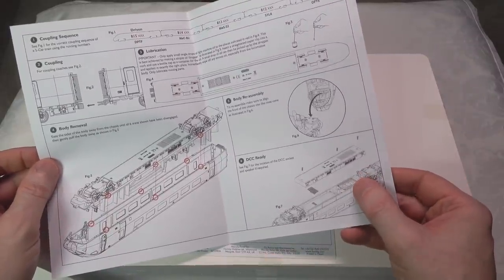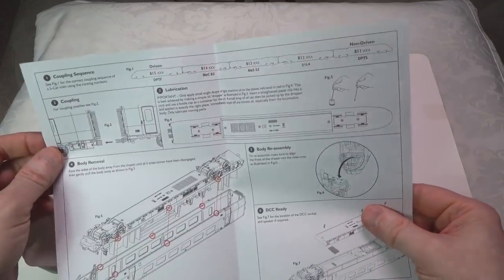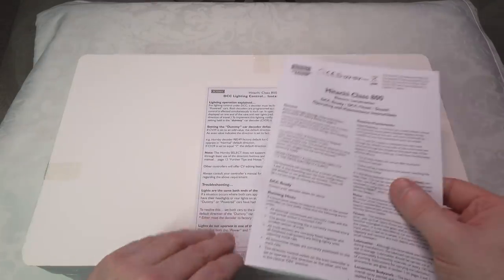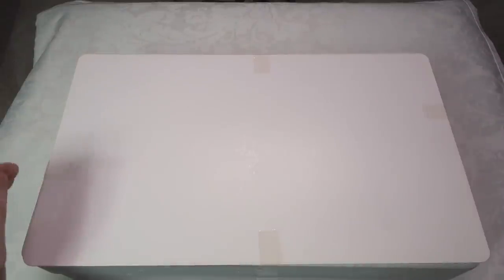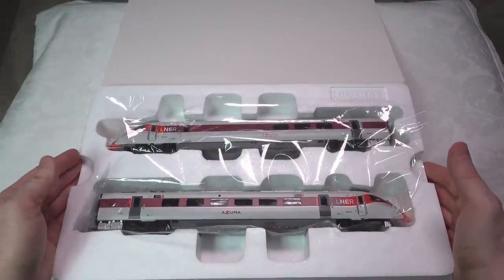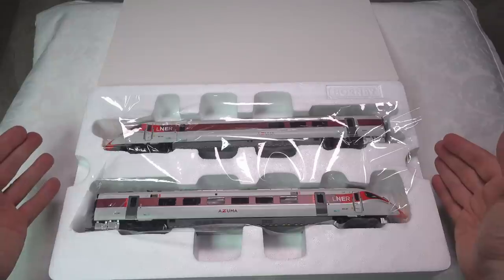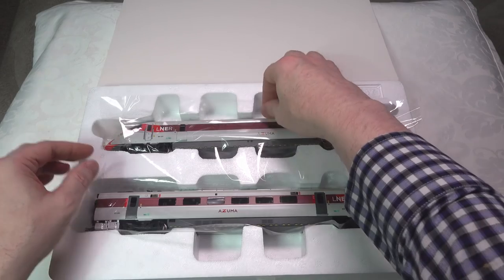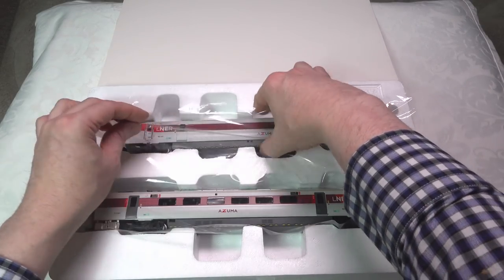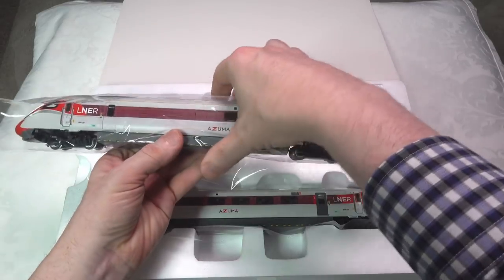The leaflet also gives an important rundown on the order of the cars when putting the set together on the track. There are two trays here — the first one has the power and dummy car. It comes in the standard packaging, pretty well identical to any of the previous Class 800s, and very similar to what you get with the Class 43 HST. It comes with a protective film to protect the paintwork and detail, and an overall polystyrene case to protect the rest of it.